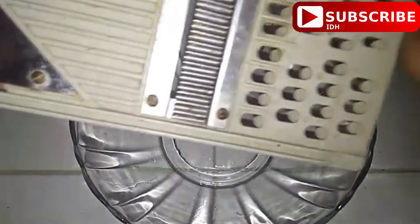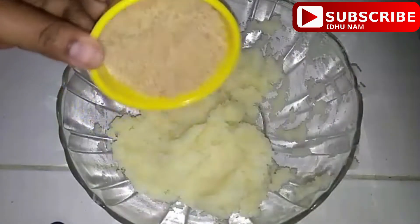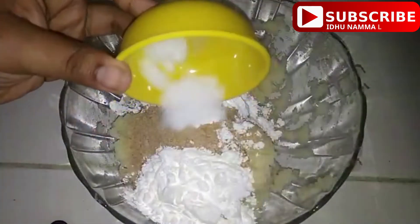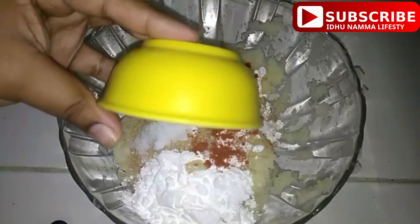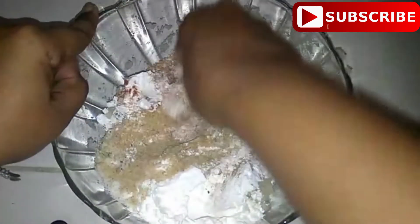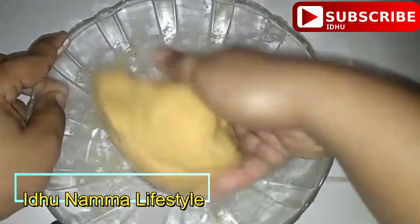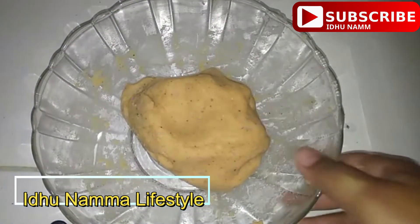Add oil in a bowl with 1 cup breadcrumbs. We will press and close it in half an hour, then apply oil.